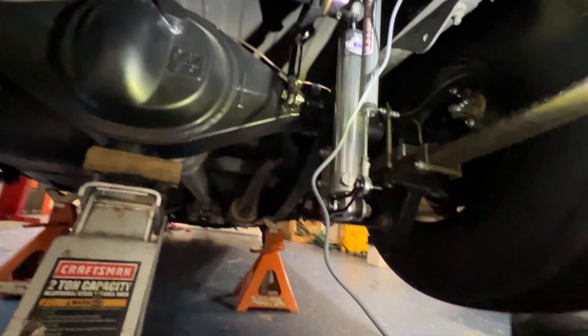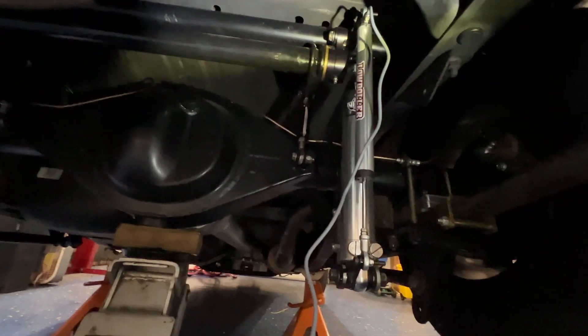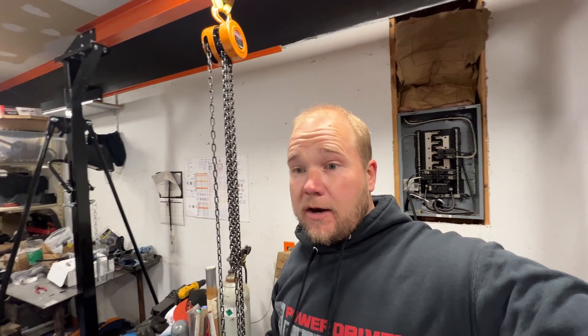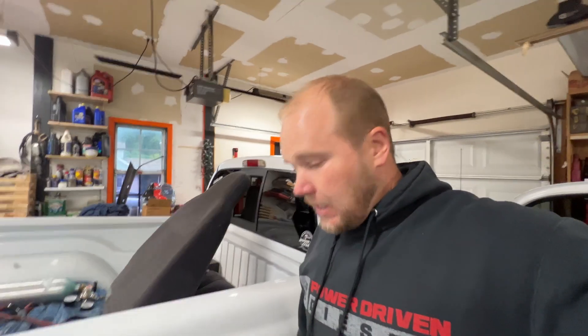Mounting is done - got the first one bolted in. Now it's on to wiring. I'm going to pull the passenger seat out to run the wires. I just need to loom everything up nicely, put the truck interior back together, stuff the seat back in and button everything up. Hours later, I've got just the right rear one wired in, laptop sitting over here. All that's left is to zip-tie up the wiring and reassemble the interior.